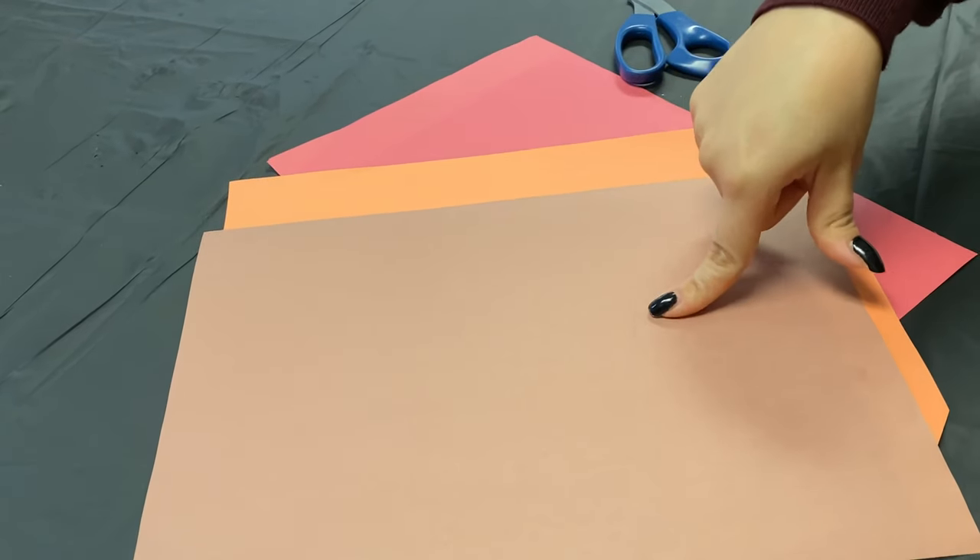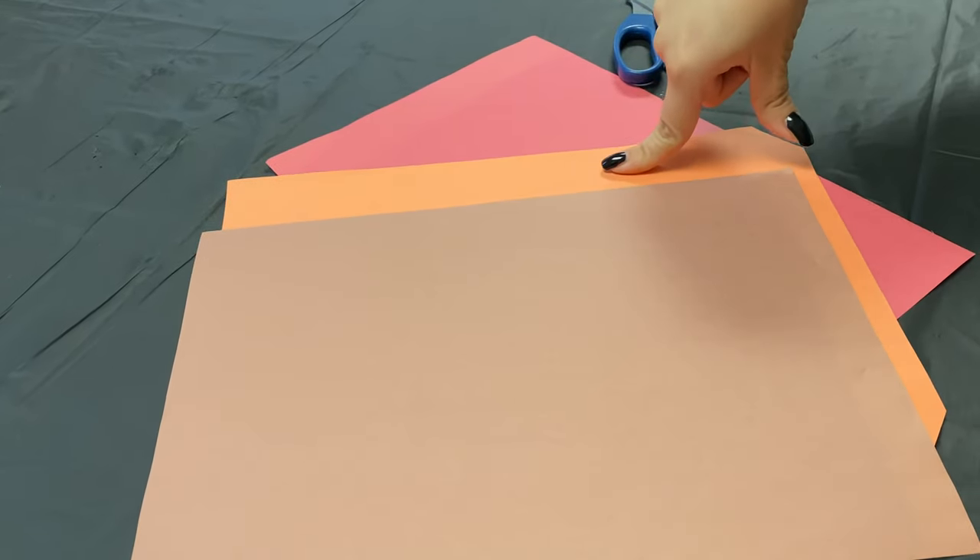While the paint dries, cut the body of the turkey using the brown paper, the beak using the orange paper, and the gobbler using the red paper.